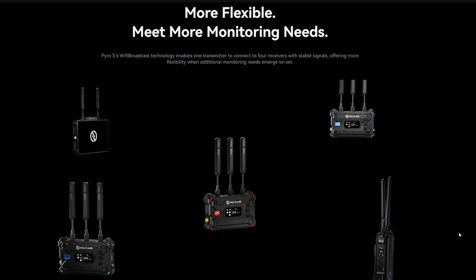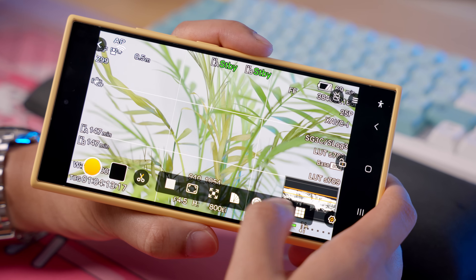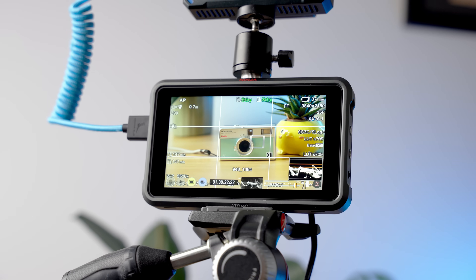The Pyro S lets you transmit to up to four receivers simultaneously, so you can buy more receivers. And if you use the Holyland app on your phone, users can also monitor the feed on their smartphones. This is especially useful for shoots with lots of people — we're videographers for a university, so we're often on shoots with lots of different stakeholders, and we're able to show the camera feed to a project manager, a director, or student models so everyone's on the same page.